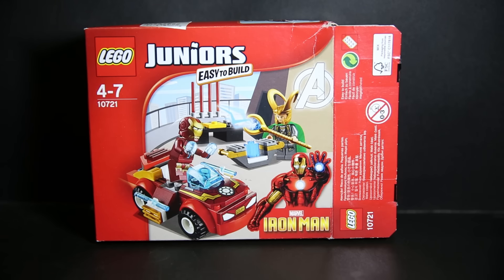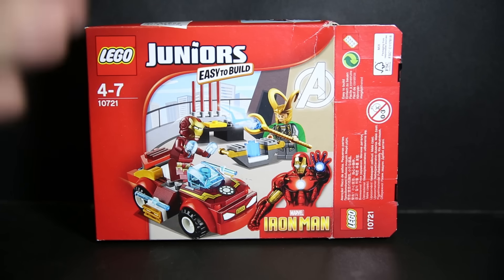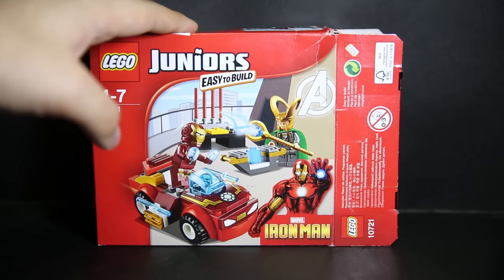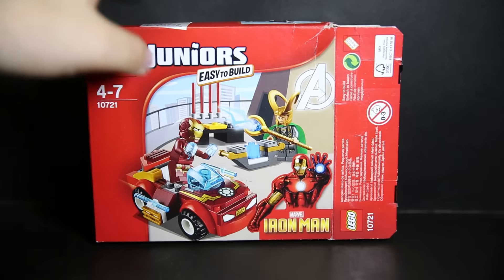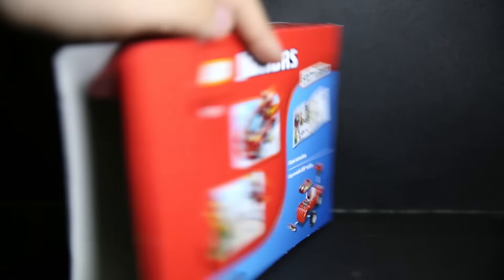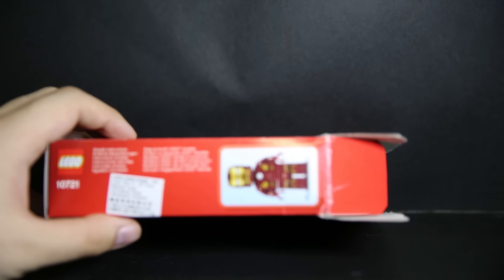So it's a cheap-ish way to get him. This is my first Juniors set review. Quick look on the back here — it tells you it's very, very easy to build on top of the box. There's an image of Iron Man and nothing really on the bottom. I got this for 130 Hong Kong dollars from Wanchai.